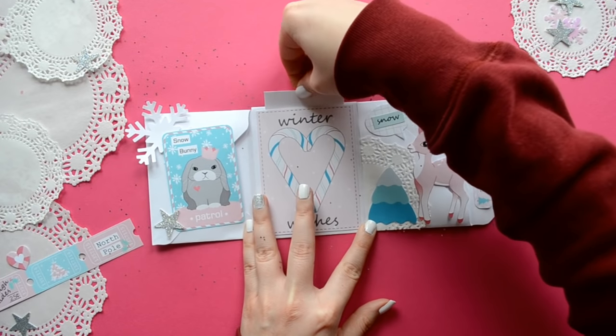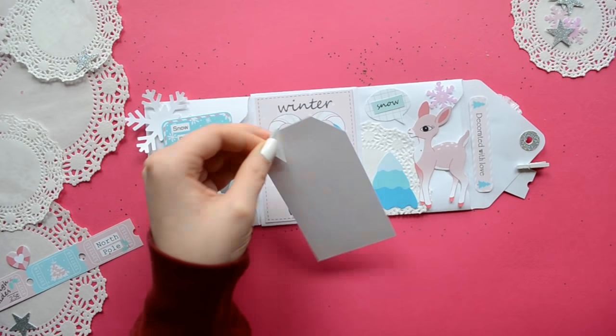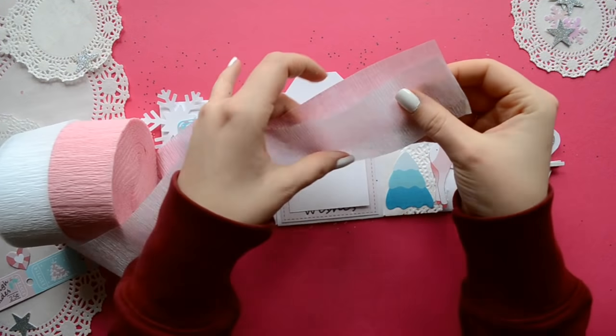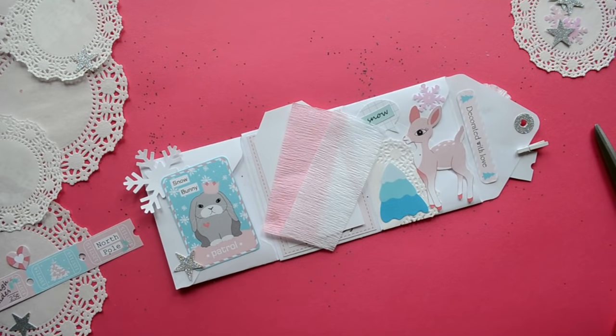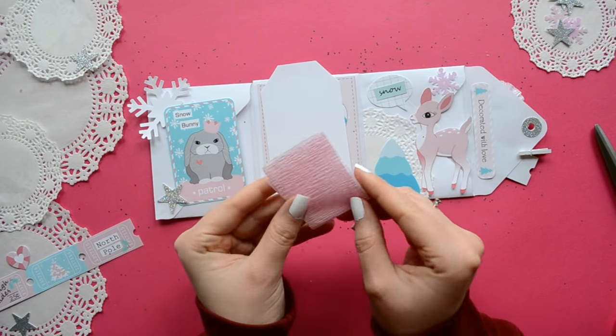For the center pocket, I just created a mini tag — well, it's not really mini — but you just want it to fit inside of the glued section, so it'll be slightly smaller than your Project Life card.